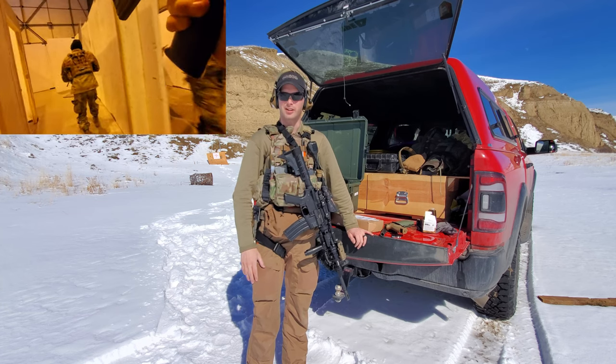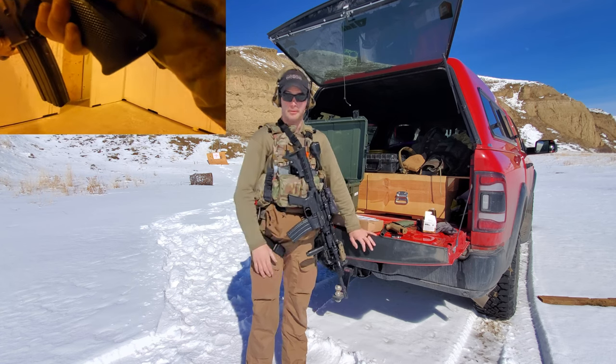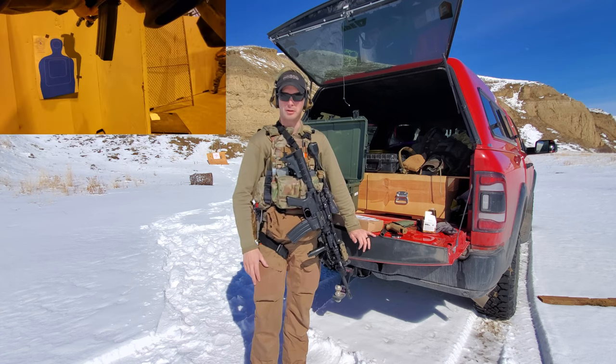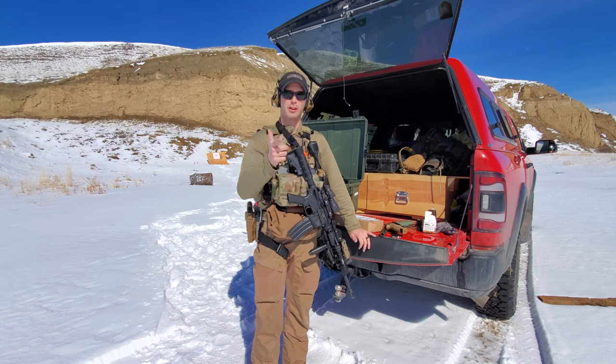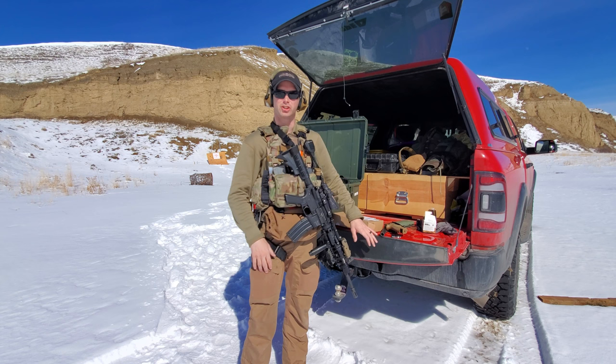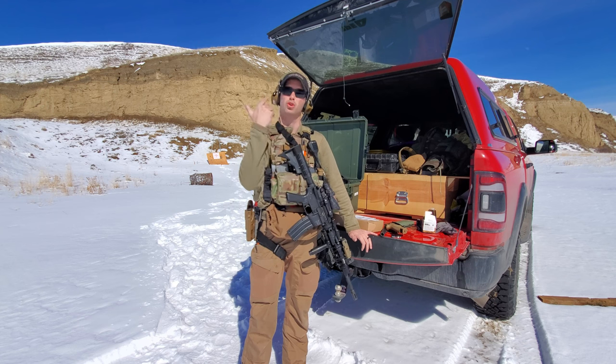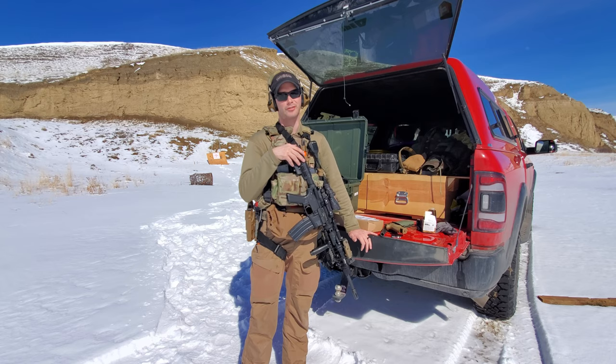If you guys like this kind of stuff — random knowledge that I just use every day at the range and whatnot — definitely hit like and subscribe, I greatly appreciate it. There is Patreon available, PayPal if you want to donate, if you want to get into the nitty gritty of the channel. If not, just hit that subscribe button and keep watching videos because we're going to keep pushing them out. I hope you all have a great day.